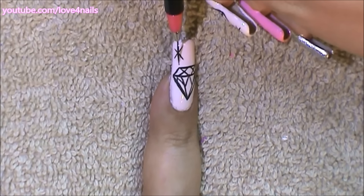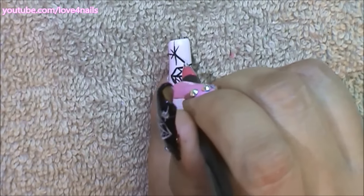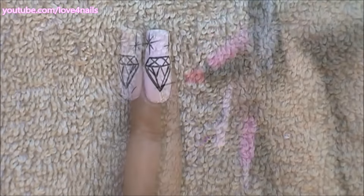Now if you want to, you can add sparkles. I'm going to start by adding a letter X, a longer line in the center, and a fourth line also a little bit longer than the rest going sideways. I'm going to be adding these sparkles over different areas of my fingernail in different sizes.